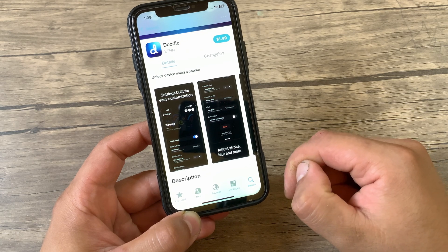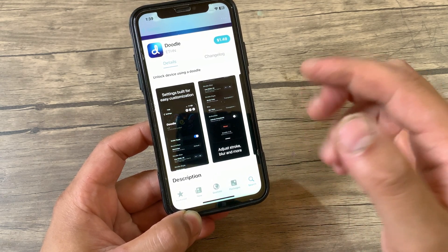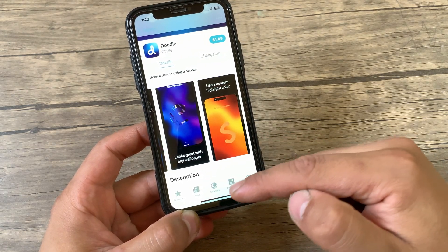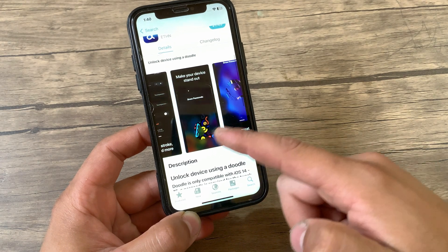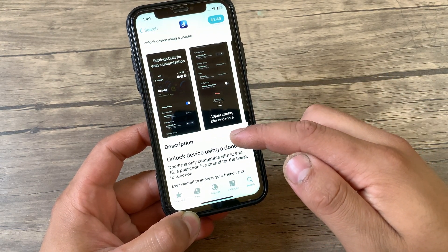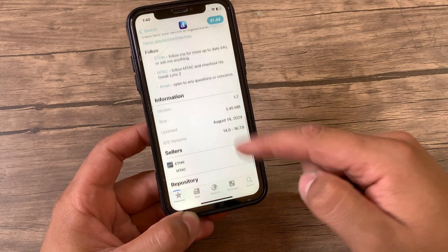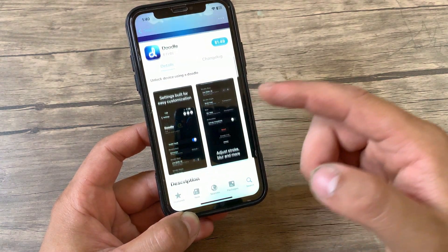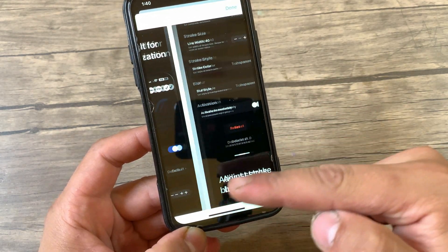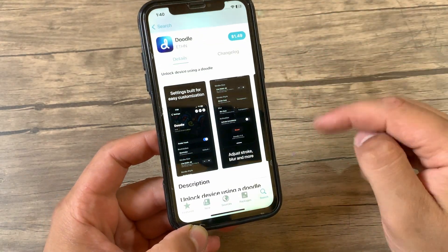Doodle gives you the ability to set a custom drawing as your passcode and unlock your phone in style. I remember a time several years ago when I wanted to replace my standard passcode on my jailbroken device with an interface where I would draw a picture to unlock it — setting a unique drawing as my passcode and having to draw the same drawing, or as close to it as possible, to unlock my device. It makes it really easy to access your device just by drawing.